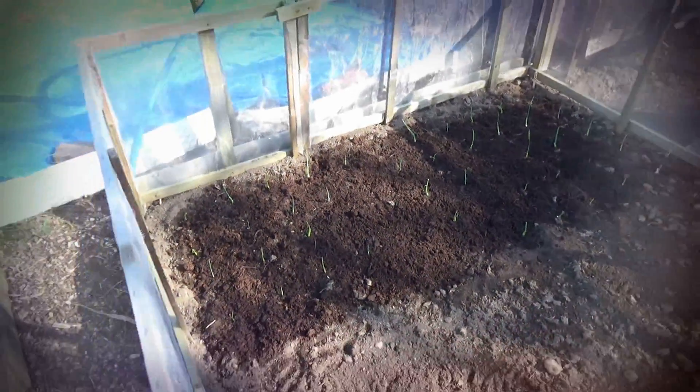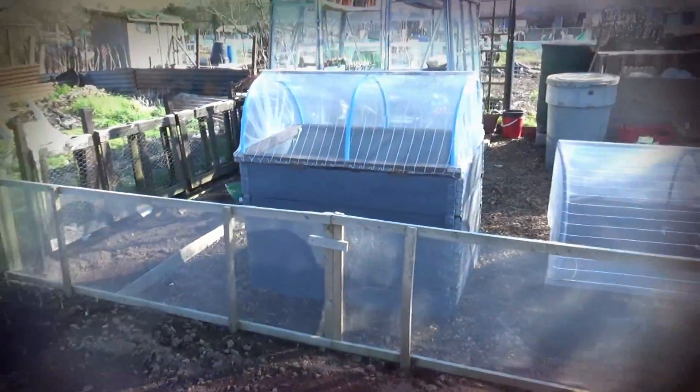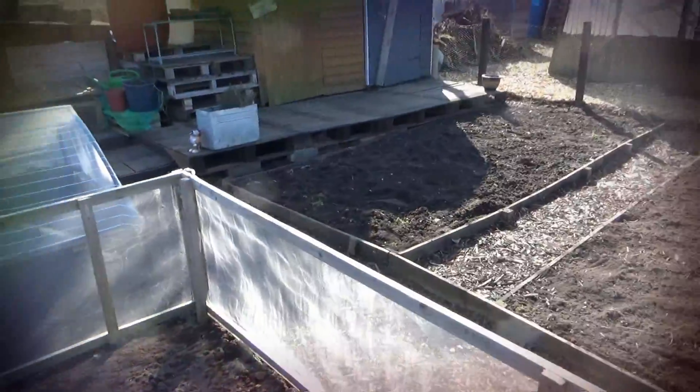Welcome back — I said I'd show you the garlic. I'll zoom in a little — excuse the shaking. There they are. Some are buried right in, but we'll see how they come on. Excuse the noise — there's a sports centre nearby and they're having a bit of a sports day. Let me walk you around to show you a couple more things.